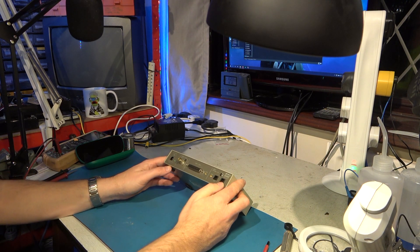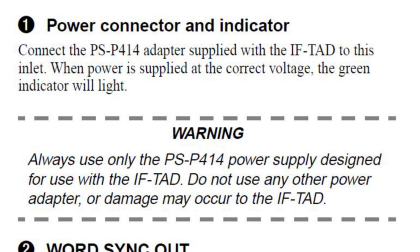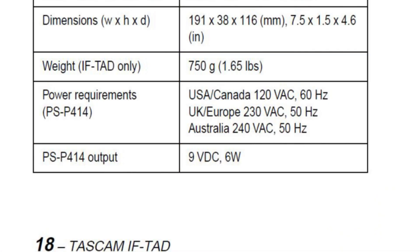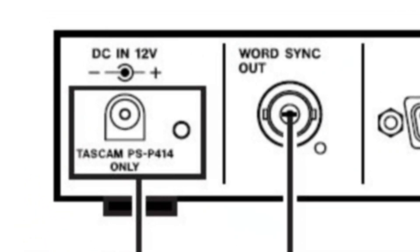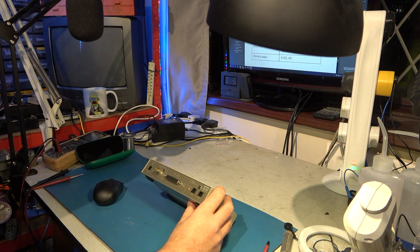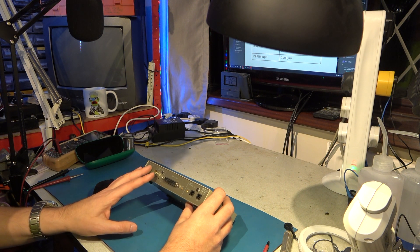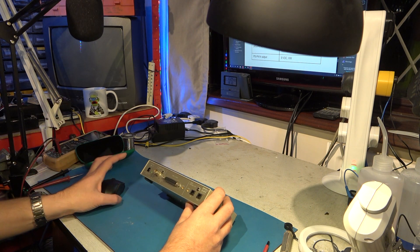We have a problem: we don't have the power supply. And it makes a point that it's the Tascam PS P414 only. There's something else that worries me. The manual says the PS P414 output is 9V DC 6W, but this clearly says 12V centre negative from the PS P414. So something's wrong — that makes me extremely nervous. I think before I power this up, I'm going to take a look inside and see if I can work out what the power arrangements are. Maybe it's just got a regulator anyway and it won't matter if it's 9 or 12V. And why does it insist on its own power supply — is it just because they're being difficult, or is there a real technical reason?